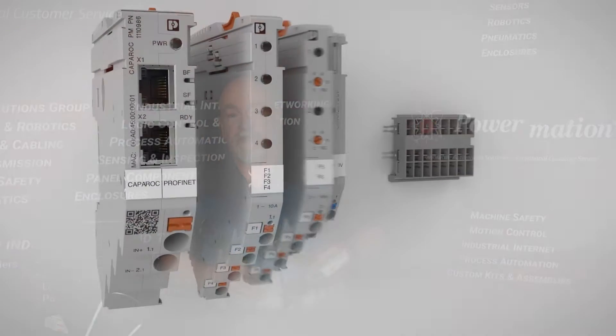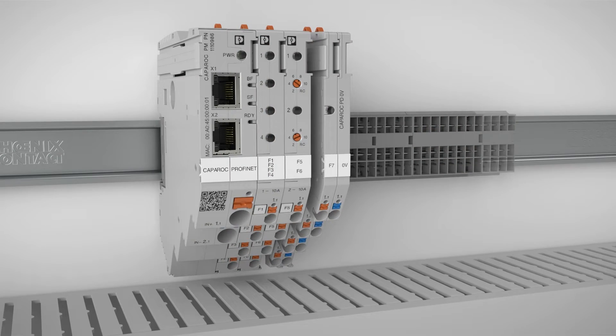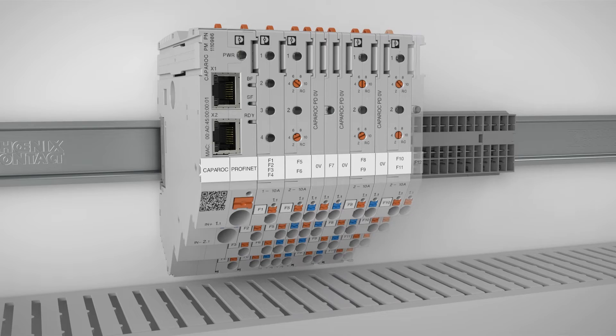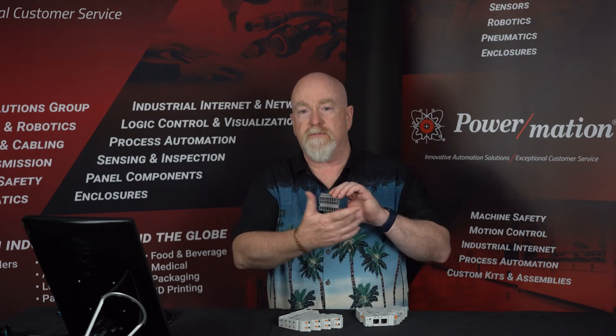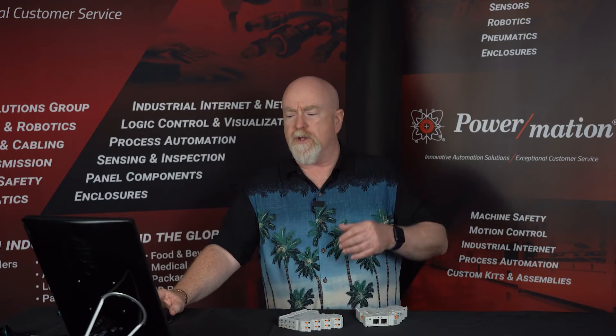The system itself is pretty easy to use. It consists of a base power module that you start with, then you have individual channels of circuit breakers that you apply to the system. There's a current rail that delivers current over a backplane to the individual modules, and there's also a potential distributor in the system. I'll go through those individually and give you a quick overview of each one.